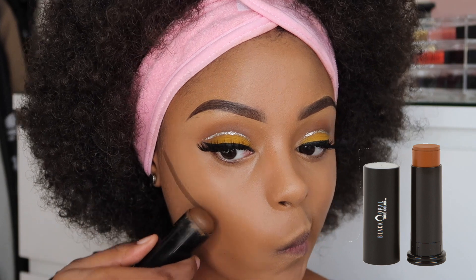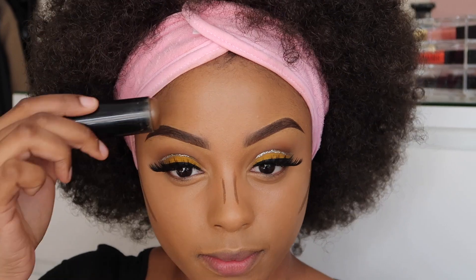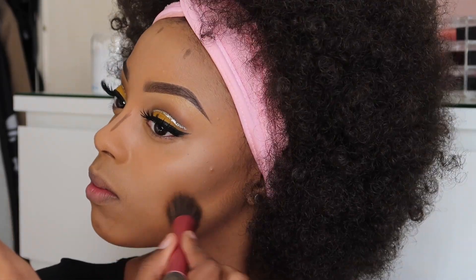To contour, I'm using my Black Opal True Colour Foundation Stick in Black Walnut. I'm going to apply that on the hollows of my cheeks and the sides of my nose, just to give the illusion of a slimmer nose and more defined cheekbones.